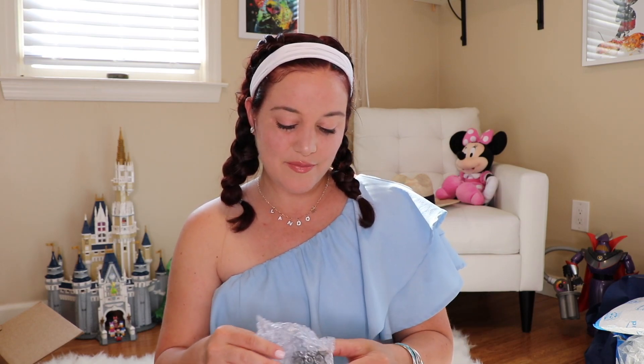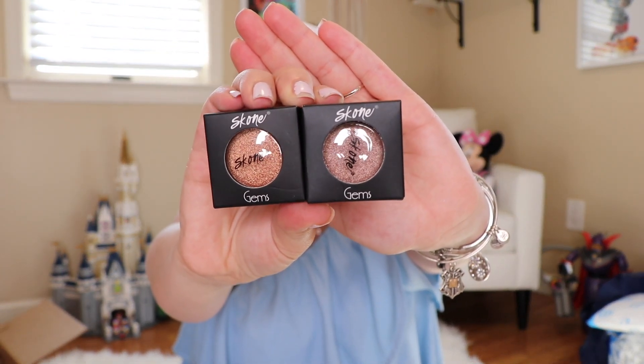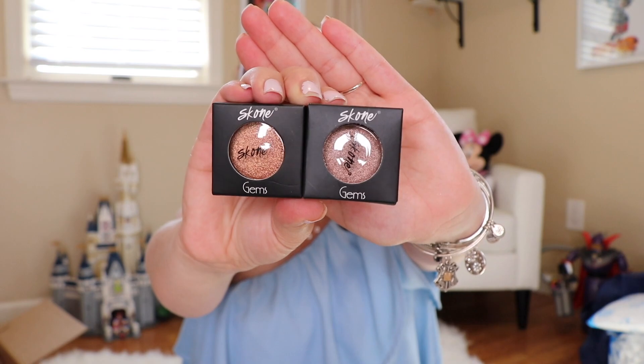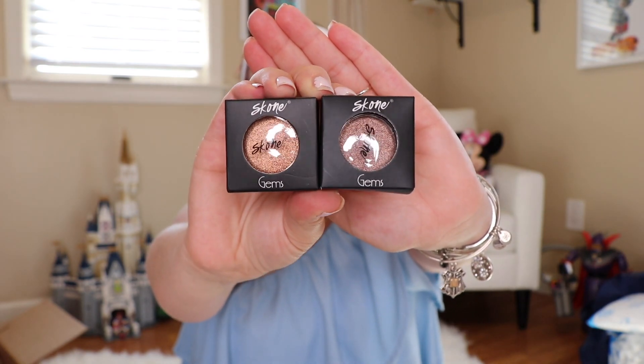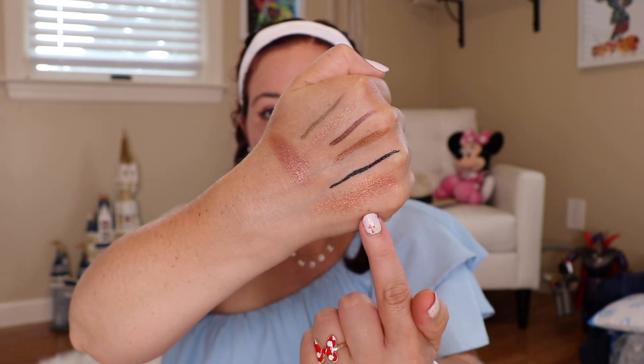Next up, the next thing looks like a makeup product. We are getting two eyeshadows by Scone Gems — two different colors: champagne and chocolate. I will do a swatch and show you on screen exactly what they look like, but they look very, very shimmery. These look like they're going to be a lot of fun to play around with, so watch for the swatch.